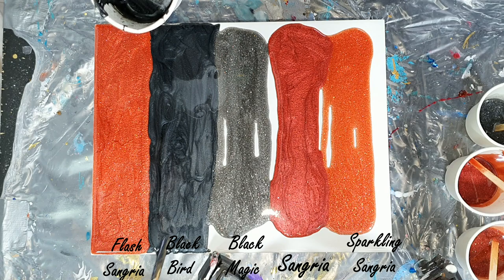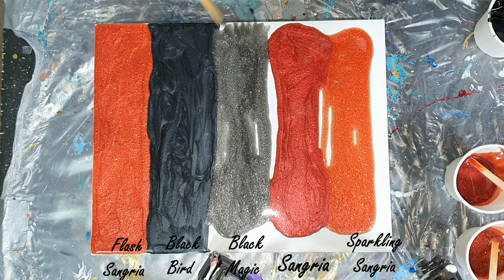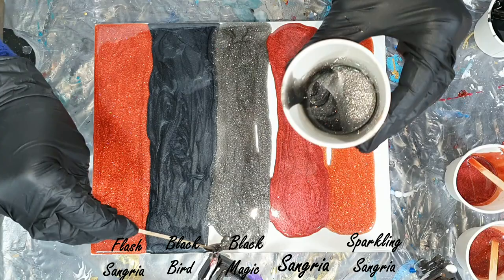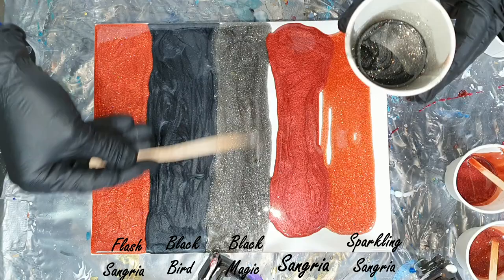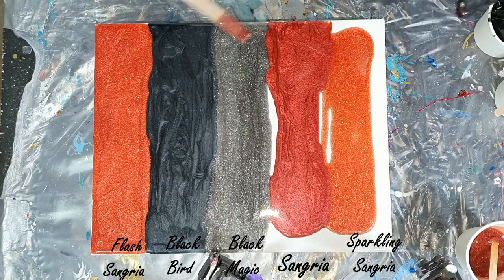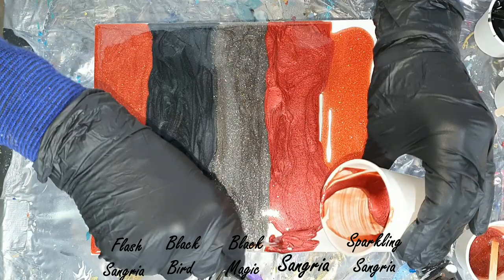Adding more of the Black Bird so that the colors touch each other. You can see the sparkle colors — the Flesh Sangria, the Black Magic, and the Sparkling Sangria — are transparent, just as my Sparkle White. But you can also add these colors into other colors to give it more sparkle, which is nice.